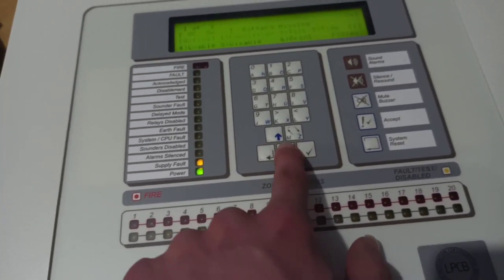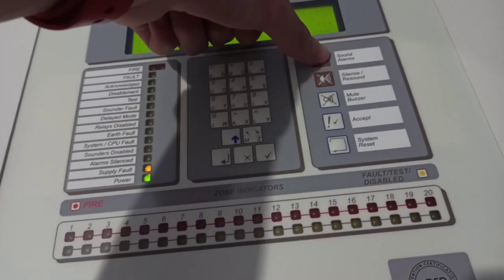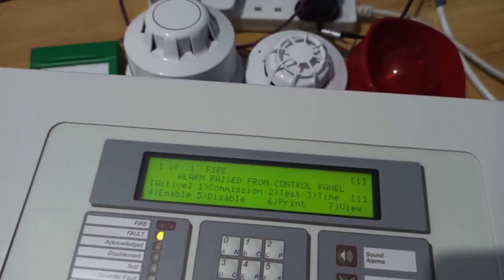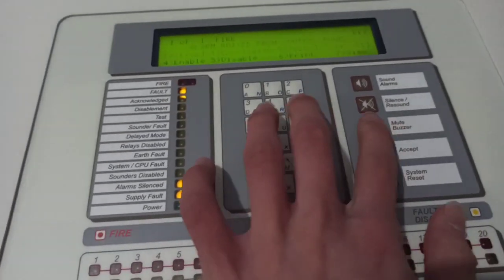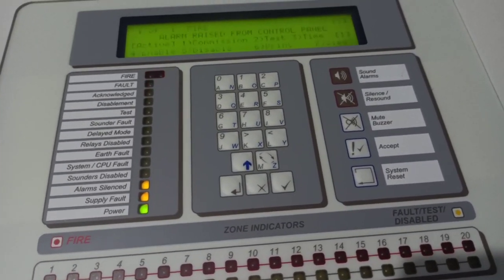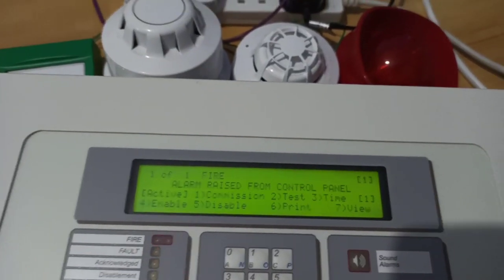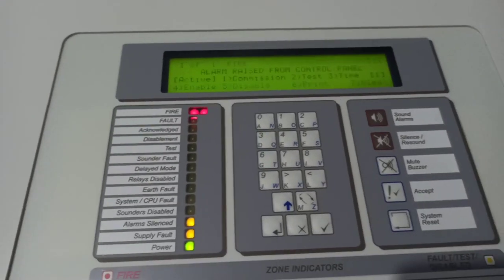I'll just do one sound off here so that you can hear all the sounders. I didn't get a tune hold there, but sometimes when I press silence it maybe just doesn't register — I'm not pressing it hard enough. I'll try and get a tune hold here. Okay, that was pretty good.